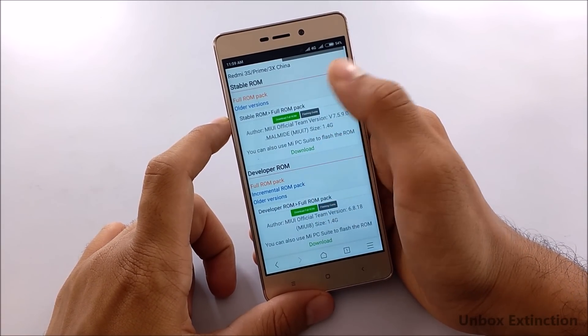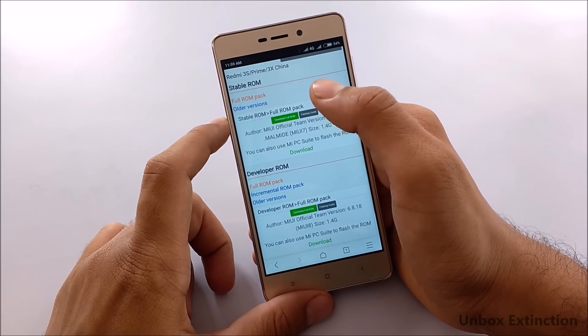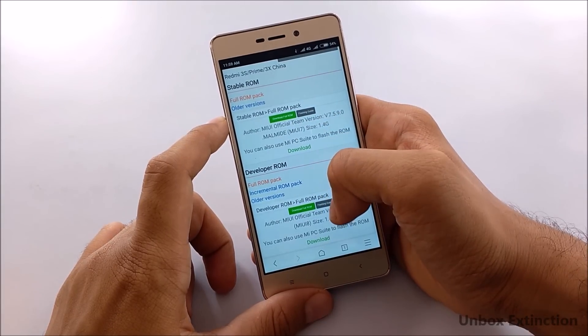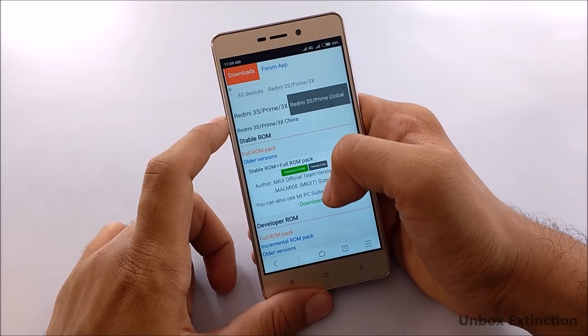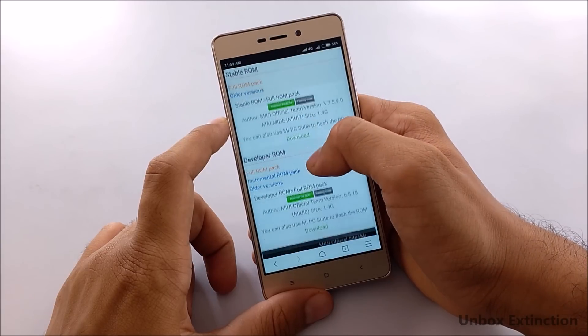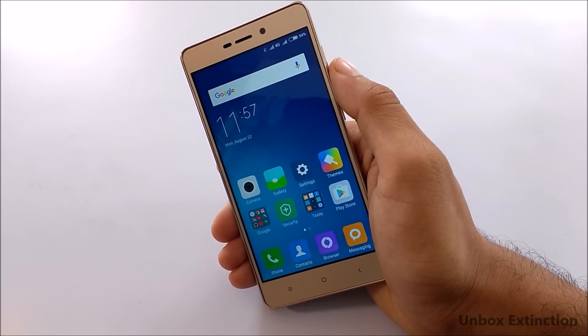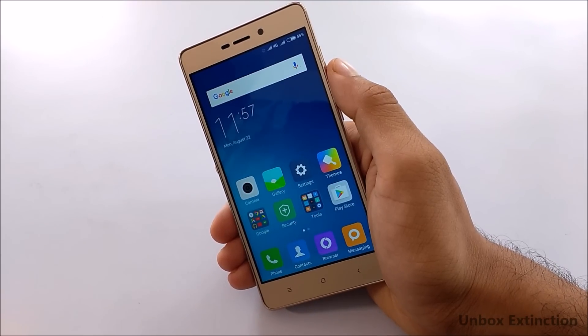I recommend downloading at night because daytime download speeds are very low. If you don't want to do this, I've given the links in the description — you can check those out. I've already downloaded it. Make a backup of your data on your PC or anywhere else.